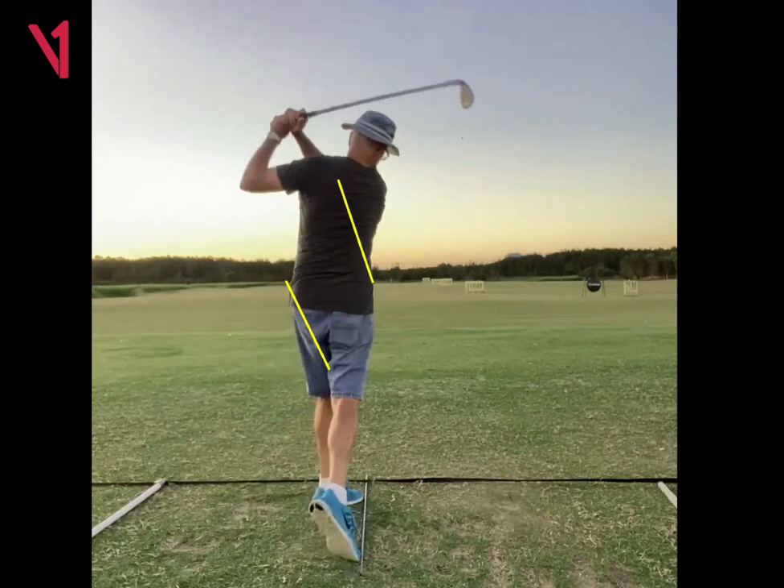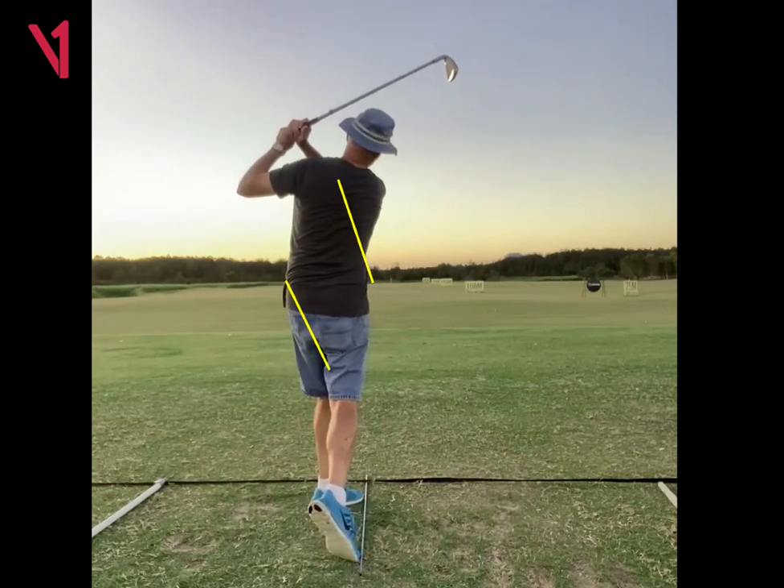In the neck, shoulder, and head area during our next live session. I'll talk to you soon. Thank you.